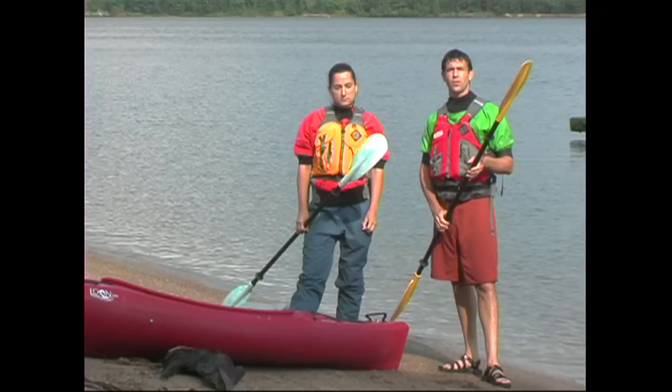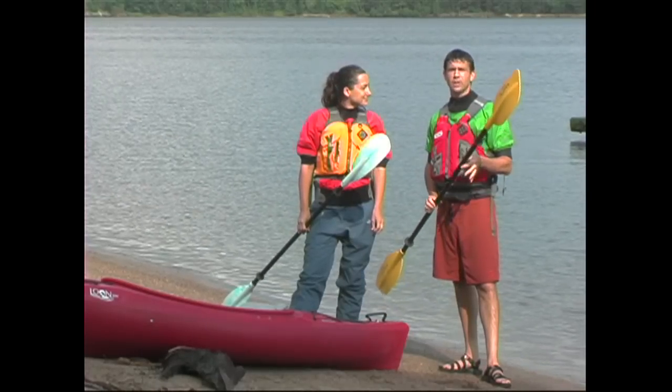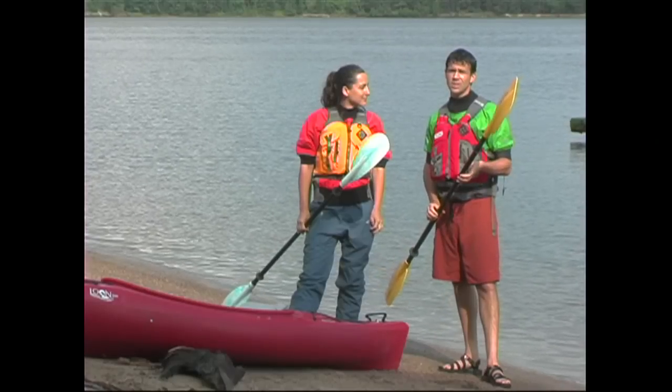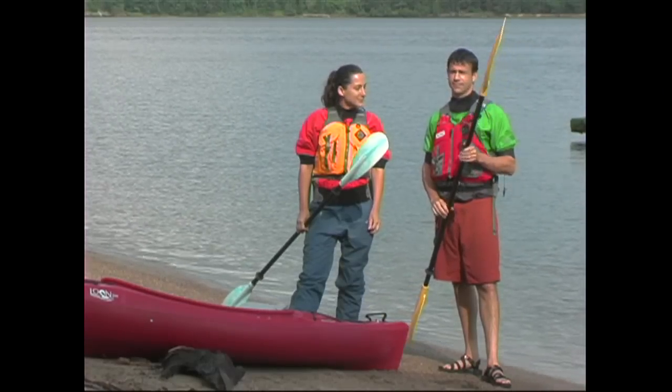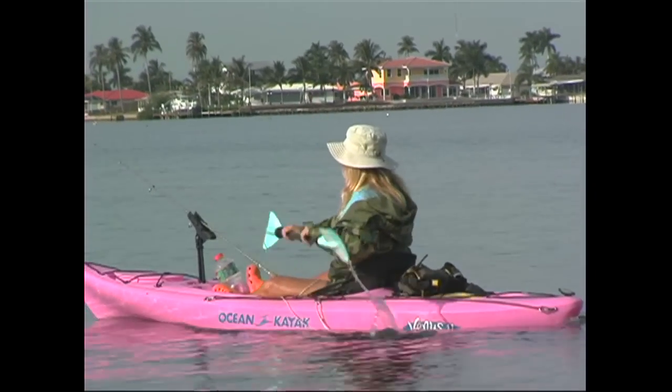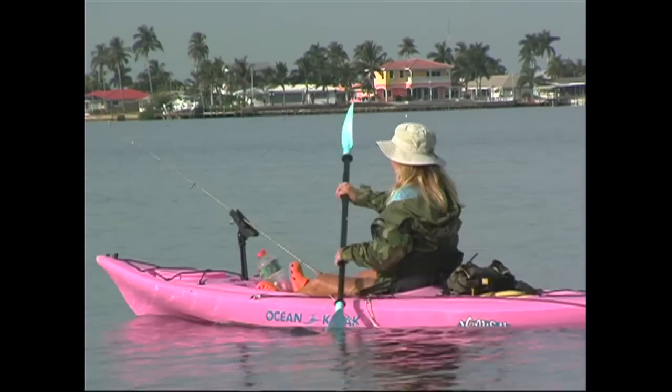Although I learned to kayak with a feathered paddle, I now use a paddle with no twist for all the paddling that I do — I find it easier to use and better for my wrists. Something else to keep in mind is that it's important that your grip on the paddle be secure, but light. A light grip will let you paddle more comfortably for longer, and will help you avoid overuse injuries such as tendonitis in the wrists.